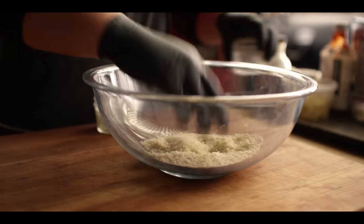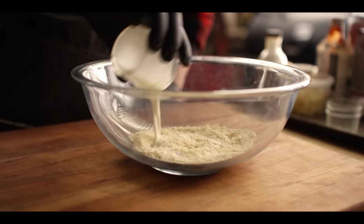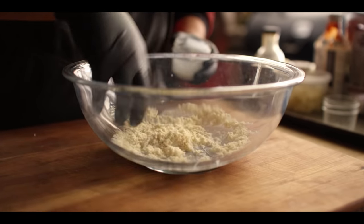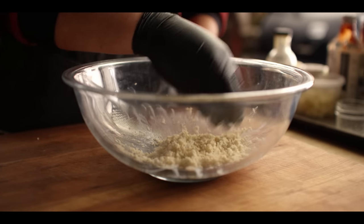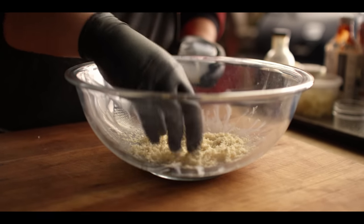We're going to start by hydrating our panko — half a cup to a quarter cup of half and half. Just give it a little mix and let it sit in this bowl. We'll build the meatloaf here in this bowl, and you'll see quite the change by the time we actually get the meat in here, as the bread rehydrates and kind of puffs up.